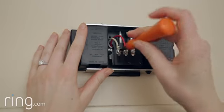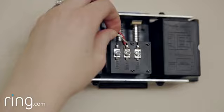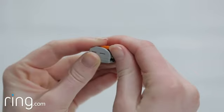Loosen the screw on the front terminal and remove the wire. Then connect this wire to the wire on the Pro Power Kit using one of the supplied gray and orange wire clips.